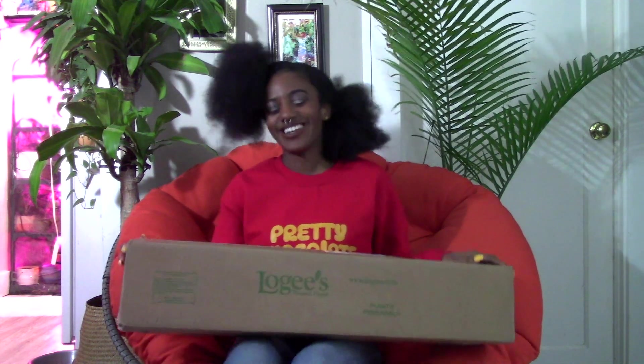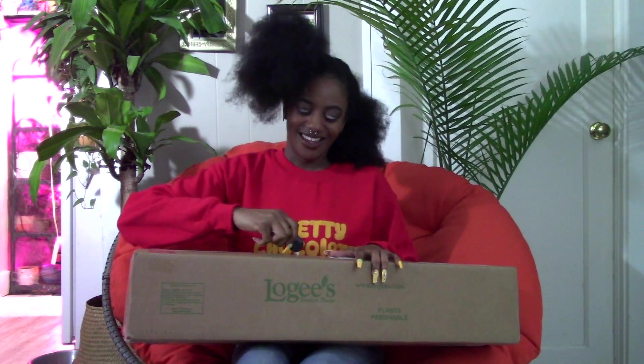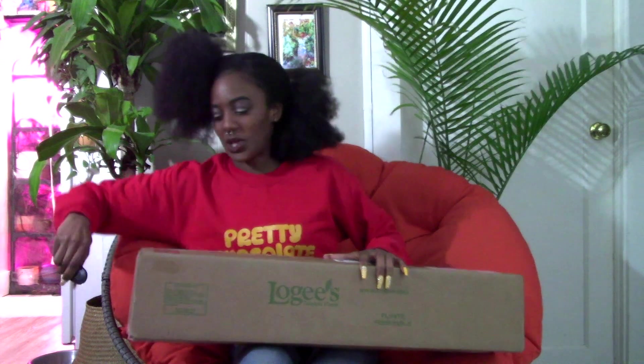Hi, my name is Melanin Planter and tonight I have a quick unboxing from Logie's Greenhouse. This is going to be the Philodendron Melanachrysum. I just want to show you how big this one is so you know what to expect — and ignore my hair, I'm about to wash it. It's a very long process.